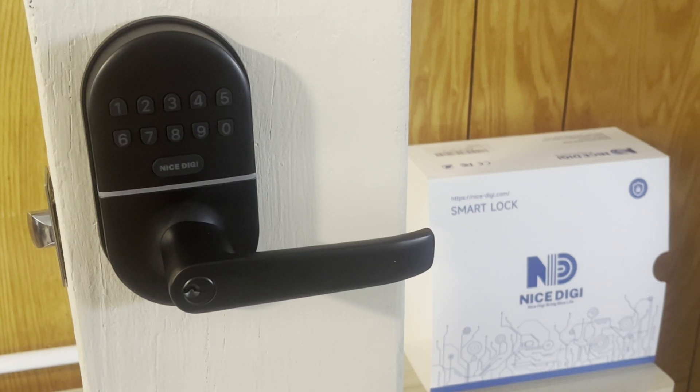Now that you have installed your nice digi lever handle smart lock, you'll want to start programming it. It can store up to 20 codes and a master code. The default master code out of the package is 12345678. It is required that you change that code in order to start programming any other codes. You can change this to any code between four and eight digits. Let's start by changing our master code.